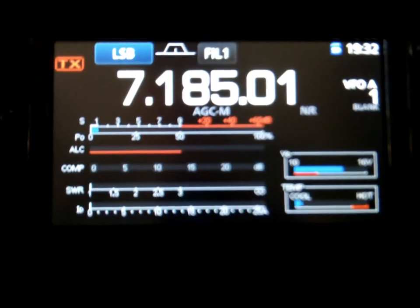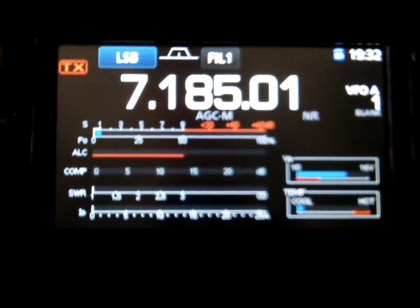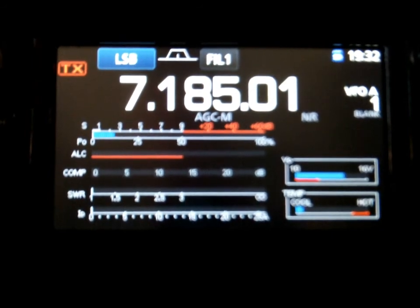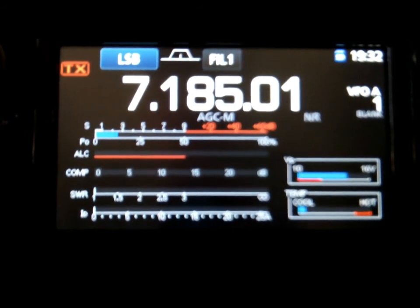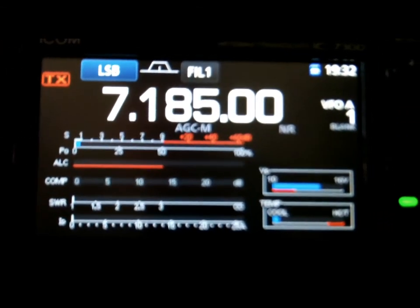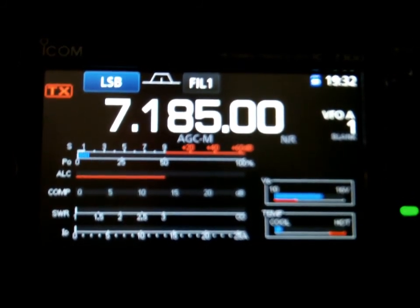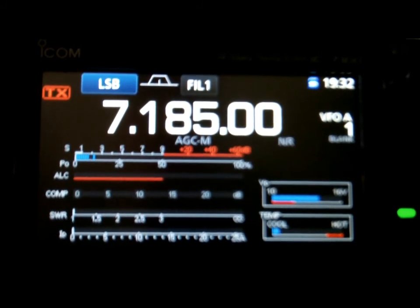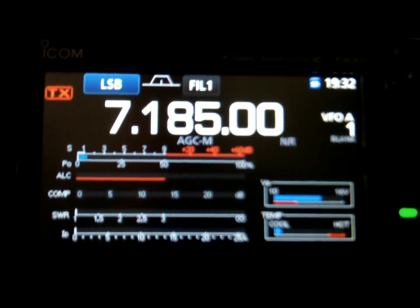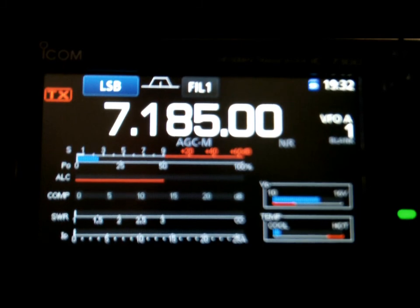We'll do a quick test of the front-to-back on this thing. This is the 40 meter delta loop parasitic array, currently switched into the northeast direction at approximately 53 degrees on the nuts-bolts-and-screws net. I'll switch it back and forth from southwest to northeast so you can check out the front-to-back on this — it's pretty impressive.